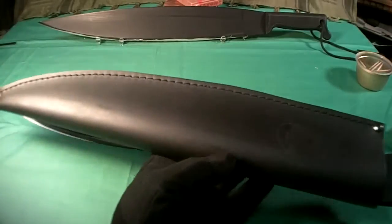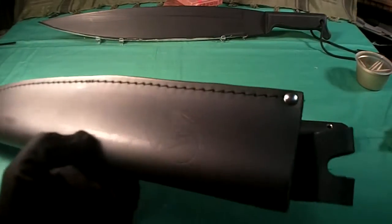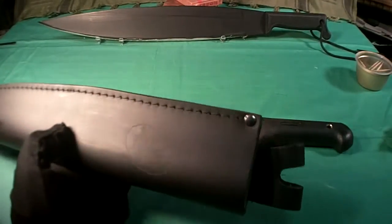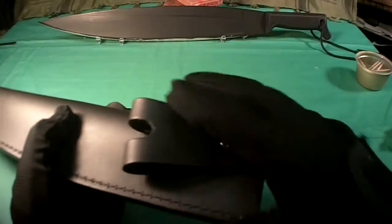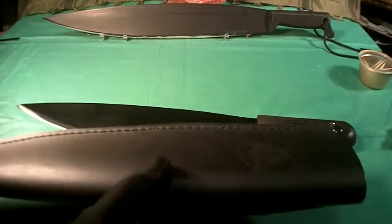Let's take a look at the sheath first. This is a really nice heavy duty leather sheath. It's just folded over a piece of leather, stitched, and has two rivets on the ends, and one rivet keeps on the swivel belt loop. It's a pretty nice sheath. It's also got the Condor logo stamped into it — nice touch.